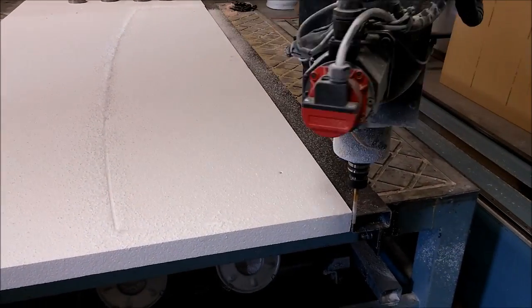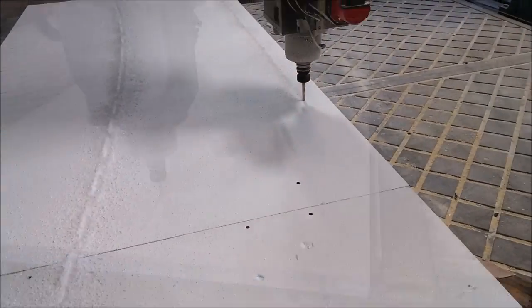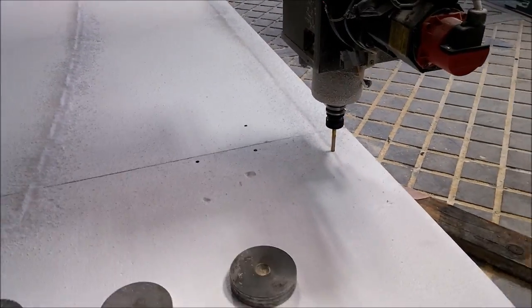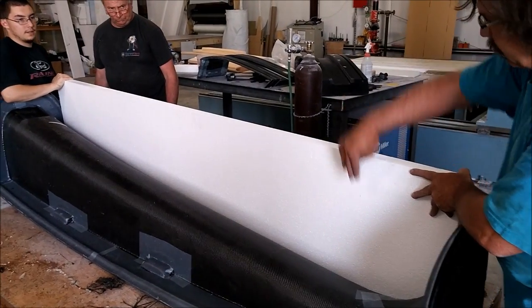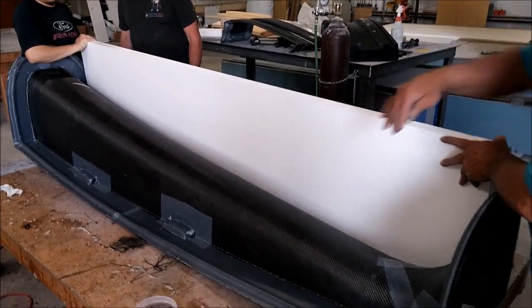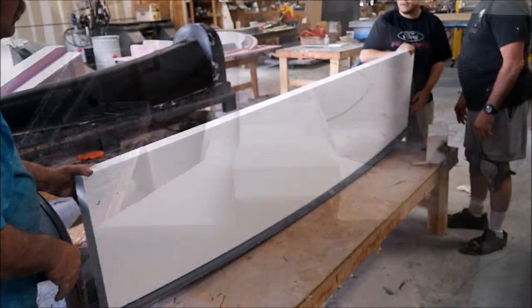This is sped up — the machine doesn't run that fast. This is cutting some foam braces, and the guys are holding them in place to dry-fit them and see how we're going to lay them up. That'll create a kind of platform so when we flip the keel over it'll be stable and won't want to fall over.